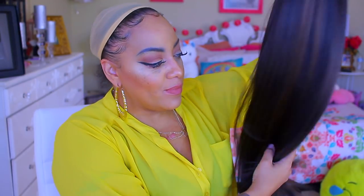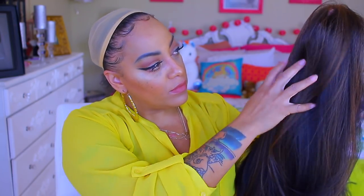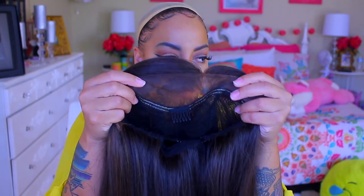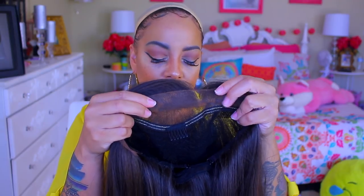You know who it is already. Let's get into this synthetic lace front. This one right here is by Outre, and this is Kiara, and she is 100% hand-tied. So first of all, let's talk about how nice she looks inside. Do you see that lace parting? 13 by 4 inches of lace parting.